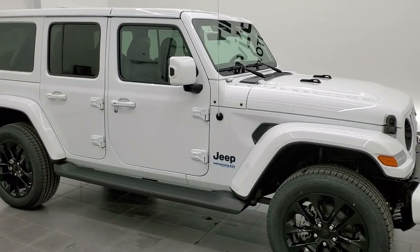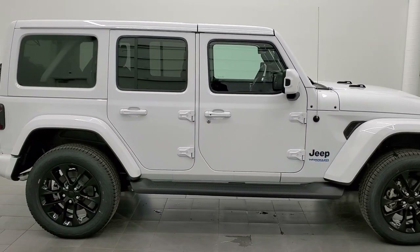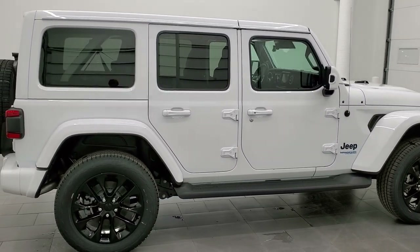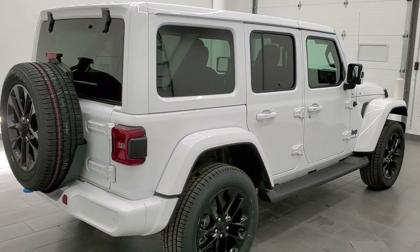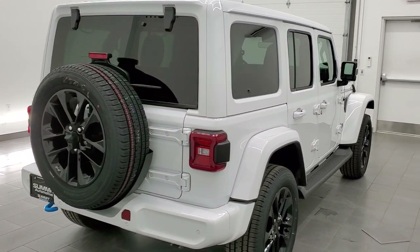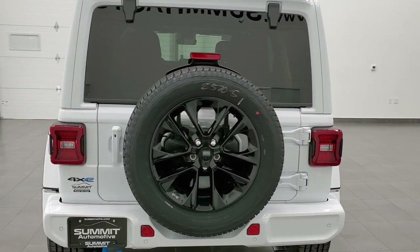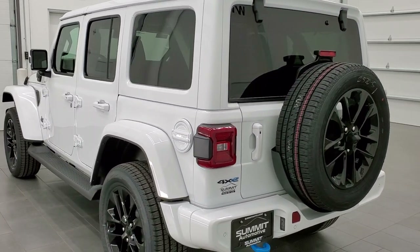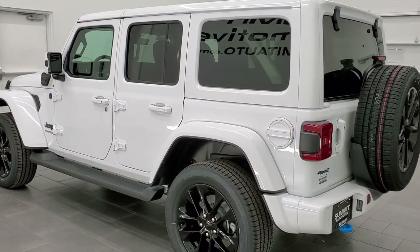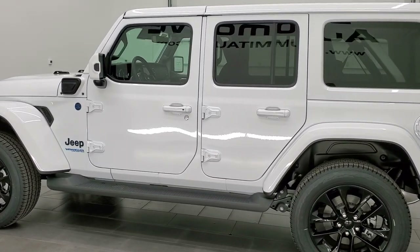Hey, this is Brett and this 2021 Jeep Wrangler Unlimited High Altitude 4xE is stock number 21J228. I'm excited to show you this Wrangler today. We're going to go all the way around it and talk a little bit about the 4xE package, so you can see exactly what that High Altitude package brings to the Wrangler — one of the best looking trim levels Jeep offers.